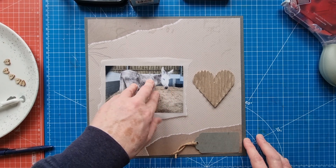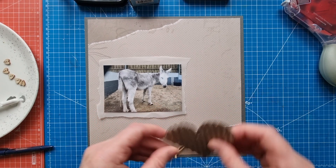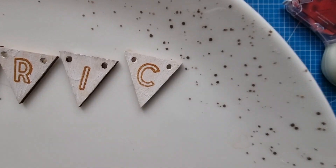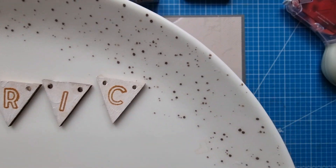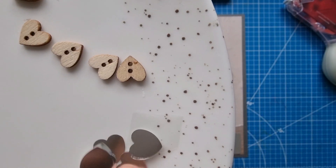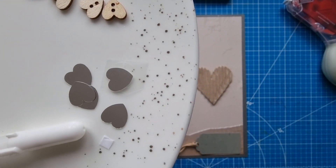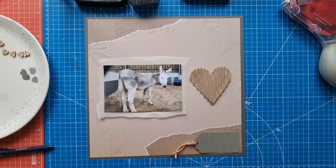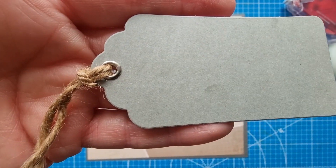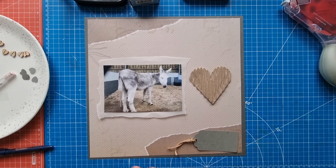I have a lovely four by six photo of Eric, mounted onto tracing paper which I've torn. This corrugated heart came from The Range. I've also got four little bunting pieces that I've added white gesso to and stamped Eric's name onto using a Stays On ink pad. There are also some wooden button hearts and little silver plastic hearts, and I have my Gelly Roll 10 pen for the journaling, which I'm going to do onto this grey tag from my stash, with some twine added.